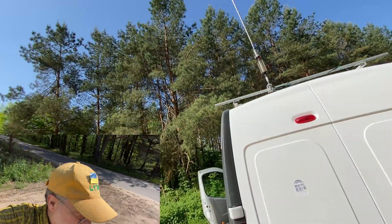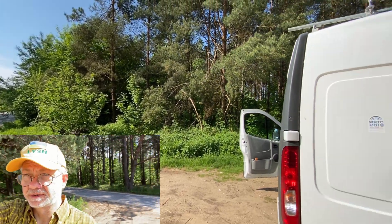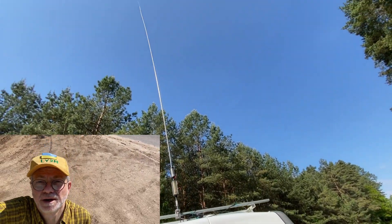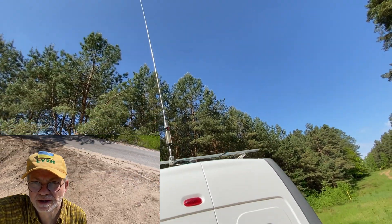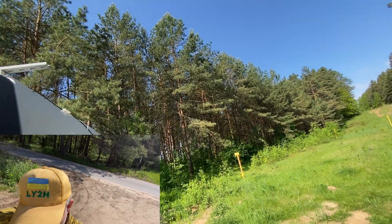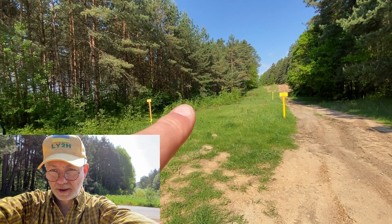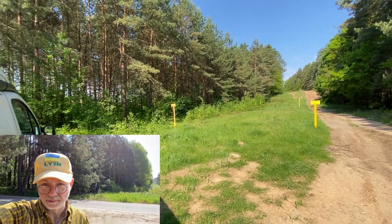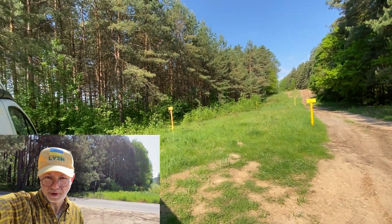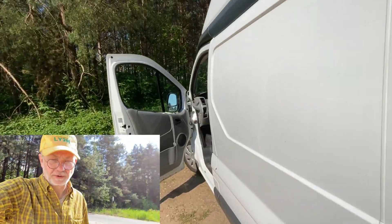Here's my setup in the second location. It's not far from the highway — a forest spot. My antenna whip is in place; it took only a few minutes. The counterpoise goes over to a kind of waymarker pole, marking some gas pipe or whatever. Let's see what we have here on the bands.